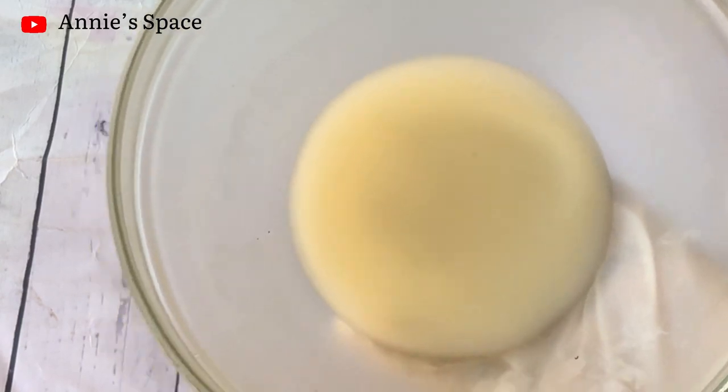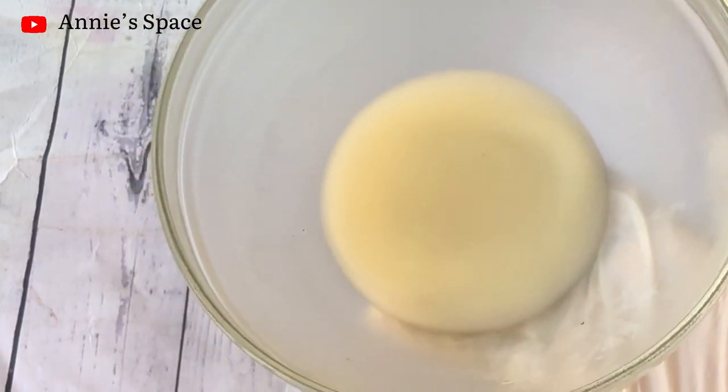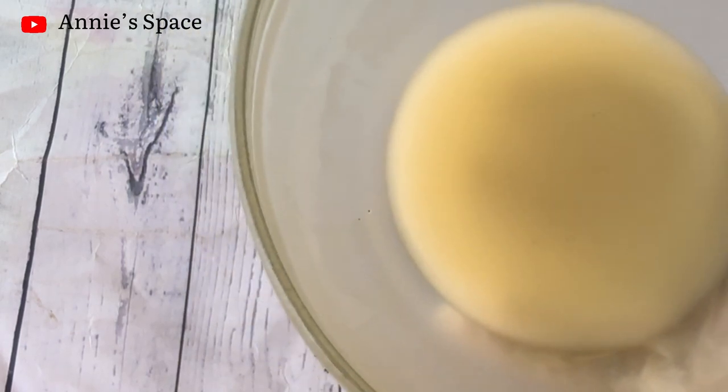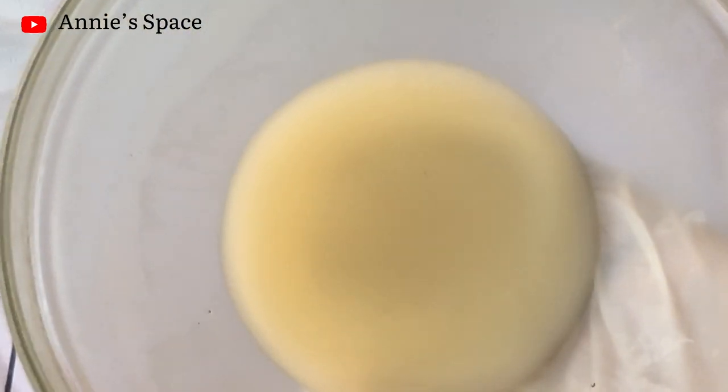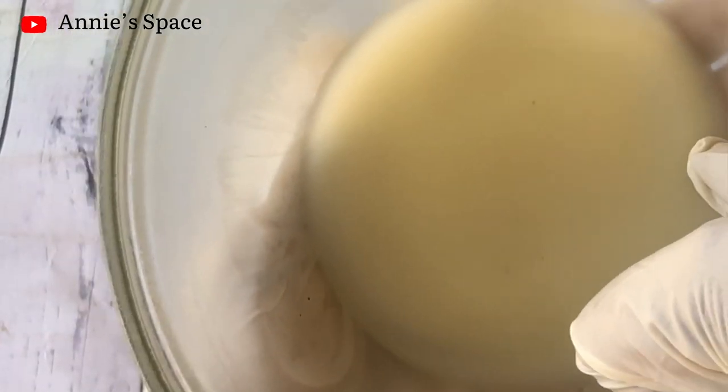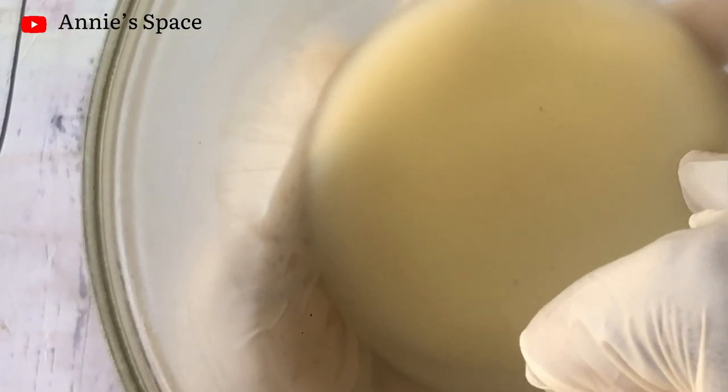The next step is to pop this in the freezer and let it harden up, then we'll bring it back and whip. After about an hour in the freezer, as you can see the shea butter has solidified. I didn't let it sit for too long, so it's not really hard — it's just enough to be whipped.